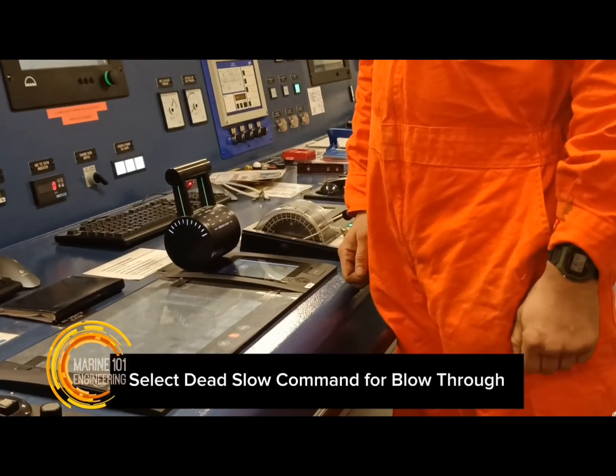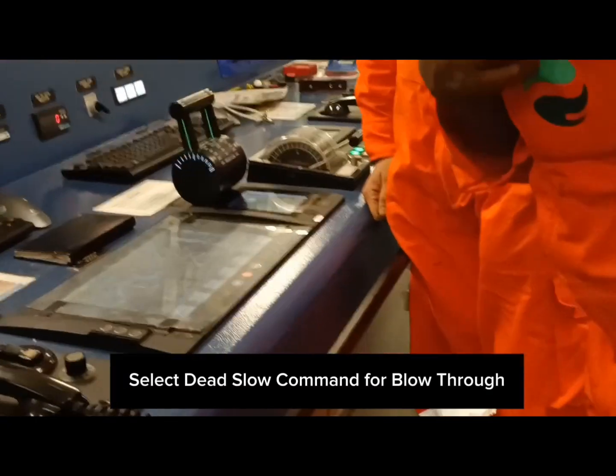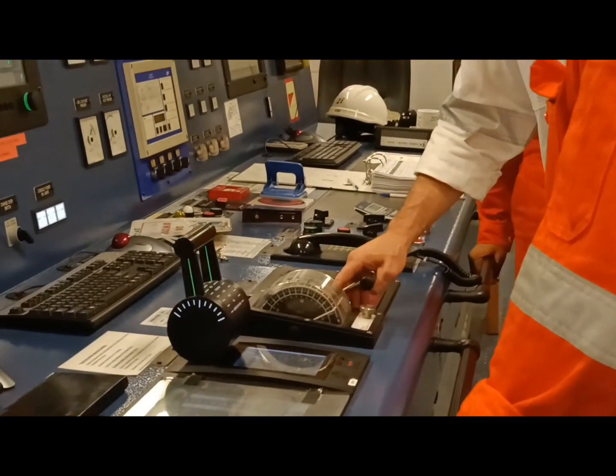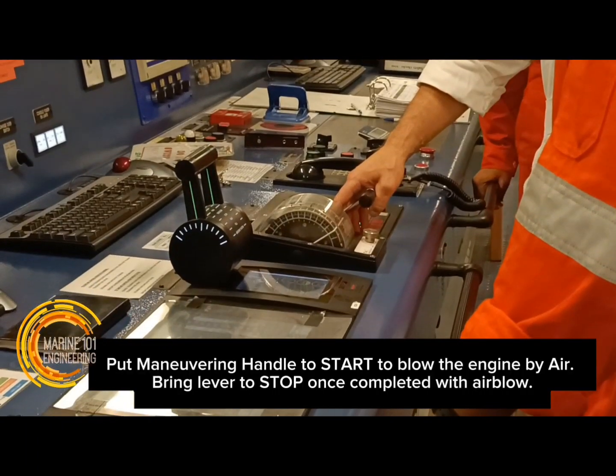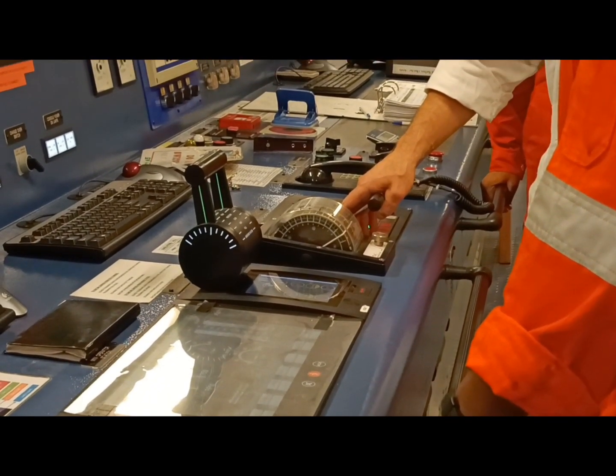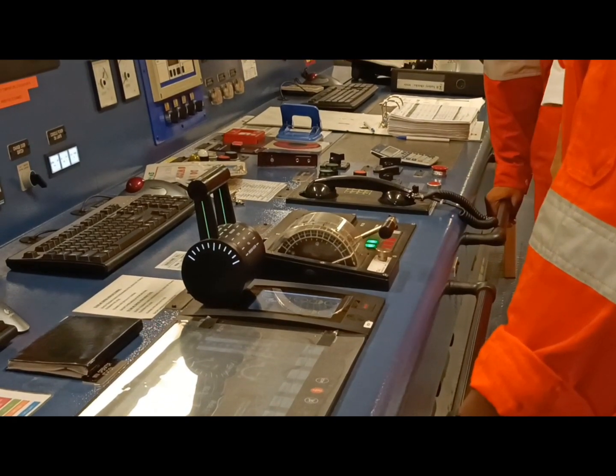The blow-through of the main engine with indicator cocks open is done to check for leakages inside the combustion chamber. Any potential leaks on cooling water and lubricating oil on the liner will be visible through the valve outlet. Purging the chamber of combustion by-products is also necessary prior to the official run of the main engine.